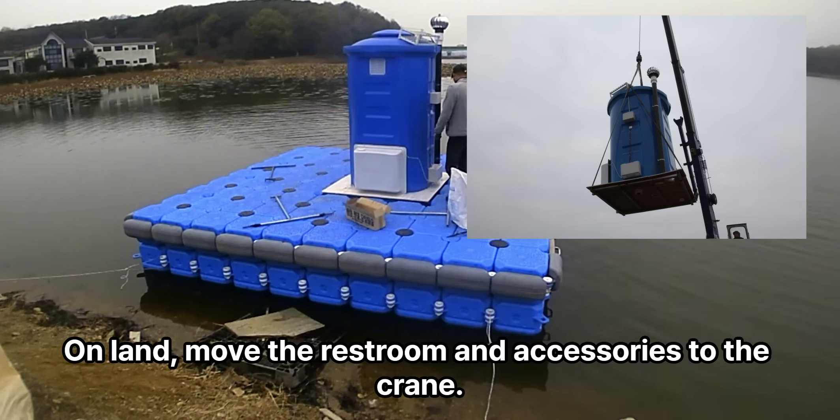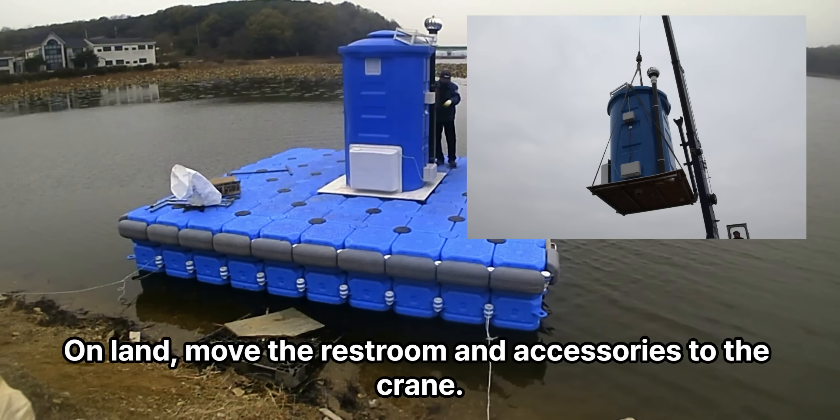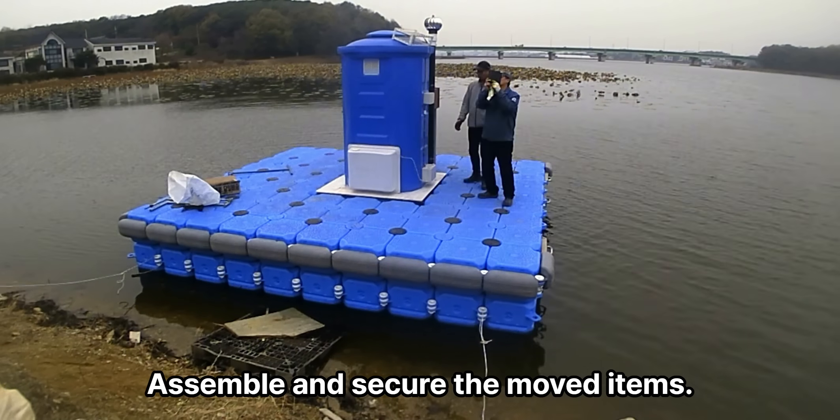On land, move the restroom and accessories to the crane. Assemble and secure the moved items.